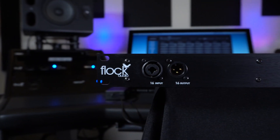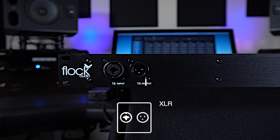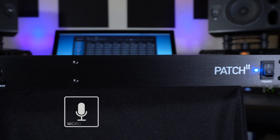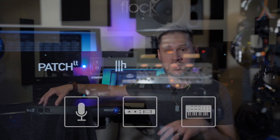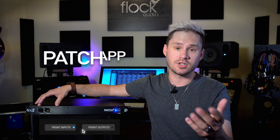Looking on the left-hand side here, we have an input and an output. The input is a combo jack and the output is your standard XLR jack. This allows you to quickly integrate other pieces of analog hardware into your setup without having to access the rear panel. So whether you have a new microphone, compressor, EQ, or a new instrument that you need to patch in immediately, you can do that from the front panel. It's not fixed or dedicated solely to the front — you can flip channel 16 from the back to the front using the patch app, just like our original Patch system.